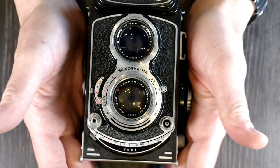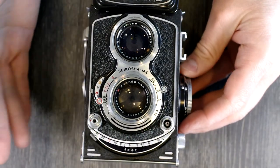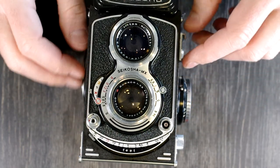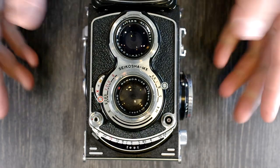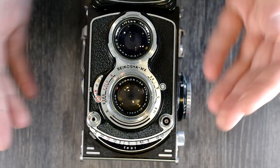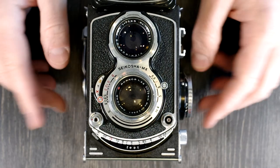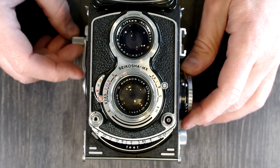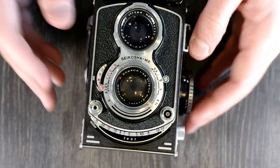That's it for my video on the Minolta AutoCord. If this was helpful, please give me a thumbs up — that lets me know I'm on the right track making content that's useful to you. If you have comments or suggestions, please leave those below. If you're an amateur photographer who has taken photos with the Minolta AutoCord, feel free to post a link to your work below. Thank you everyone very much for watching, and I'll see you in the next camera video manual series.